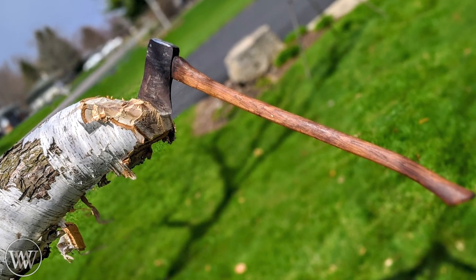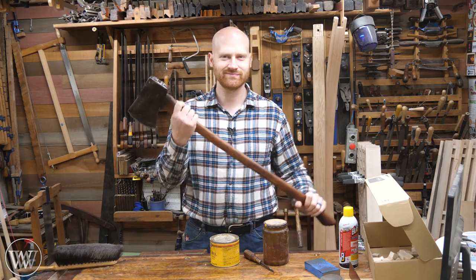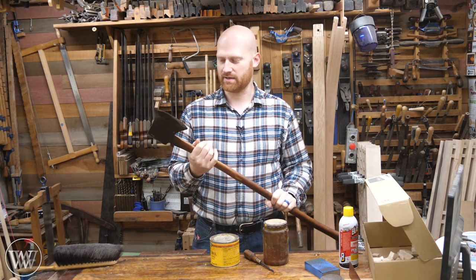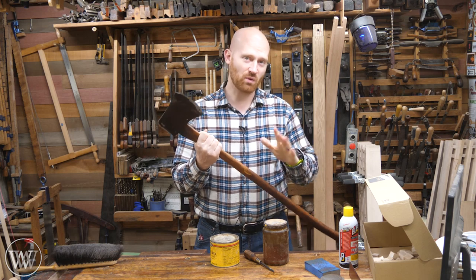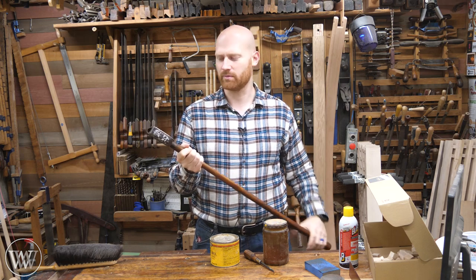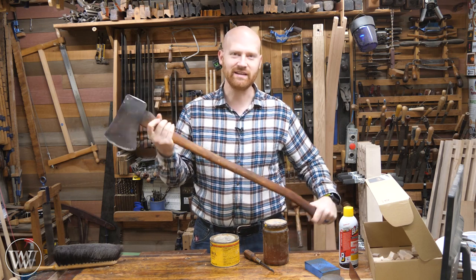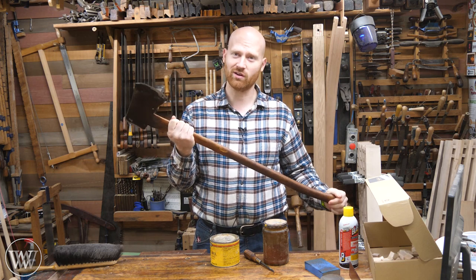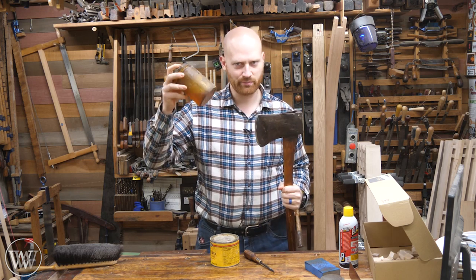I'm really happy with how this came out — thank you grandpa for letting me use it. This axe belongs to my wife's grandfather and I didn't have a felling axe, so he said I could use it. I was like, let's actually clean this up and make it a little bit nicer for him. It's not something you have to really polish up and make everything shiny and pretty. A little bit of oil is all you really need — sharpen it up, get rid of some of the rough edges, and you'll have a really good functioning axe that will treat you well for a long, long time. It doesn't have to be perfect. Just have a little bit of fun, smooth it out, and it's amazing what some homemade boiled linseed oil can do.